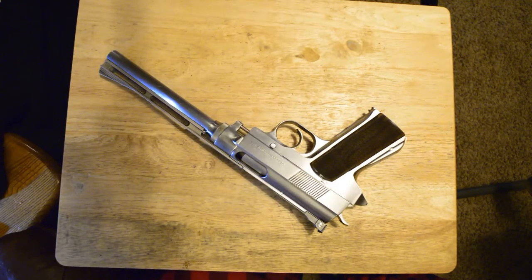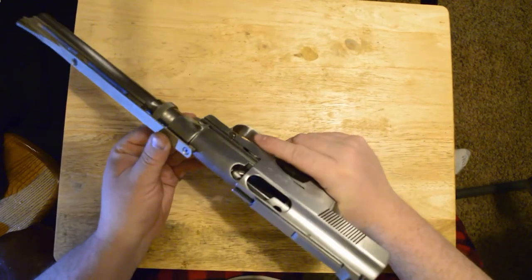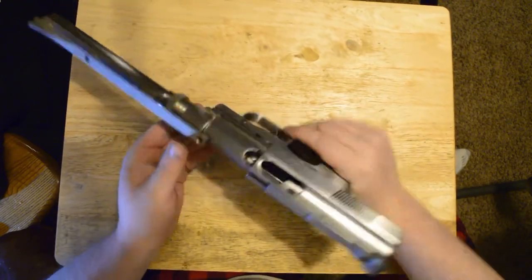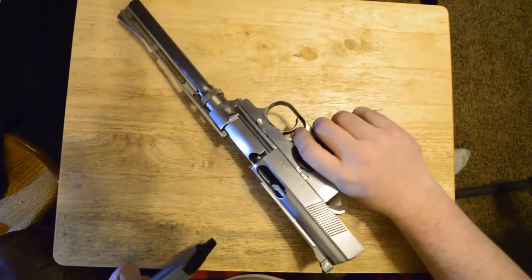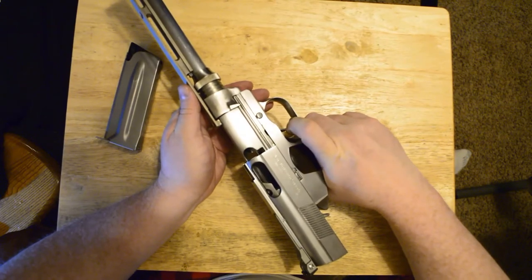Before we show the reassembly of the gun, we will show how to disassemble it, at least for field stripping. First, we will of course make sure that the gun is entirely empty, and next we will need to remove the disassembly pin.